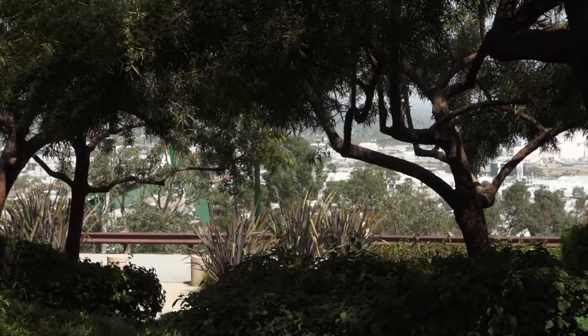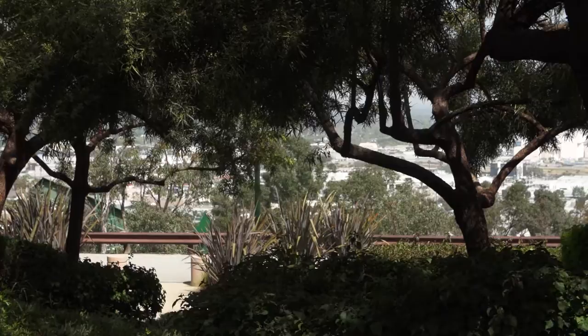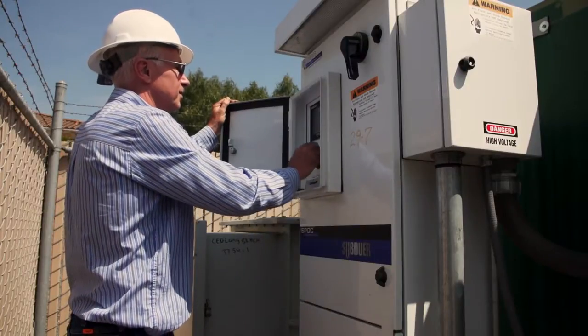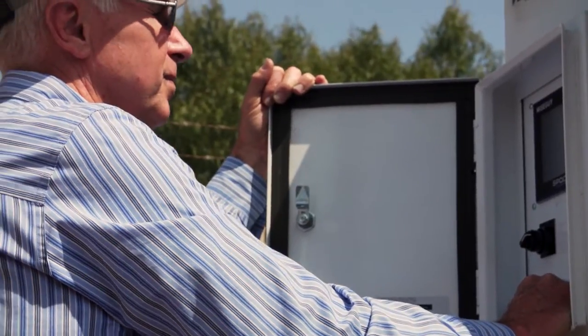We installed an ESP about 15 months ago up here on the hill, and this well in the past has had problems with motors burning up. When we put this thing on, we noticed that the electricity wasn't as strong as they told us, so we made some adjustments with the drive and the taps, and it's been running currently almost 14 months now without a failure.